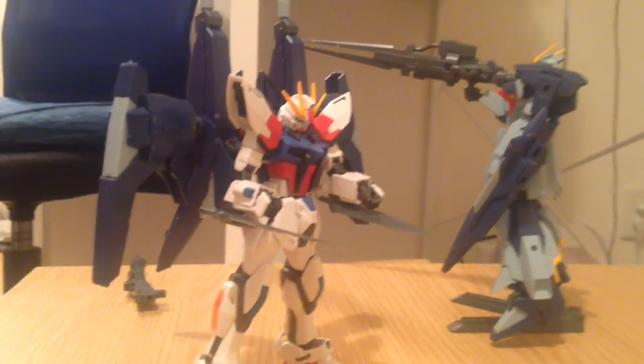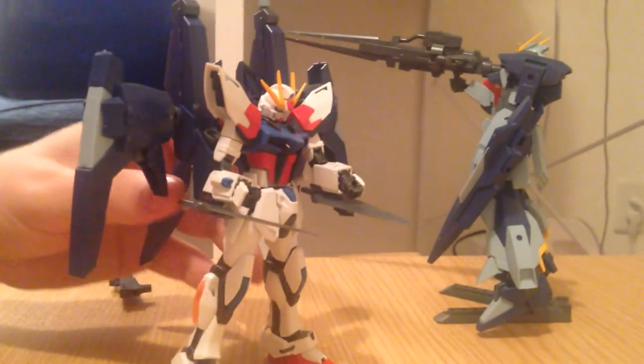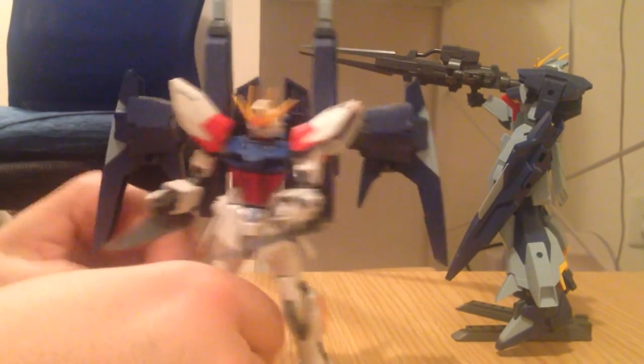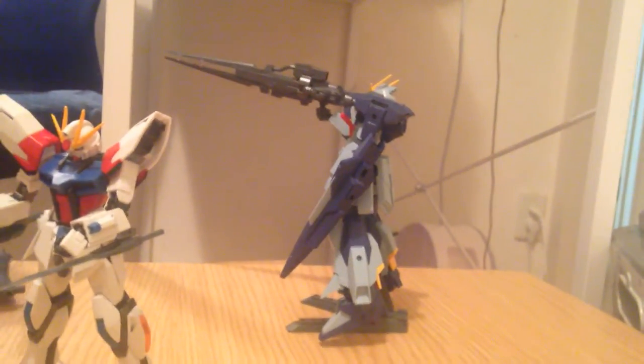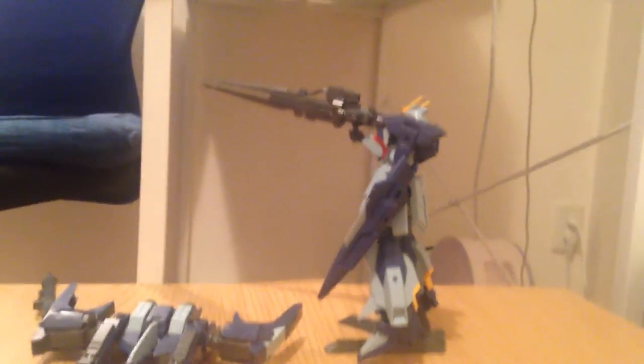It looks like it should have more pieces that fan out — like the Strike Freedom that has the DRAGOON system. So it works really well, and ironically it doesn't really counterbalance the Build Strike very much. You can stand up just fine with it. So it's just the poor Lightning Gundam that can't really handle it.